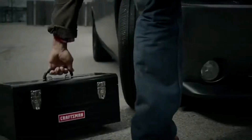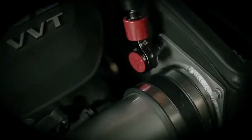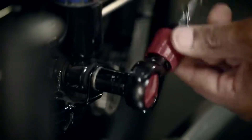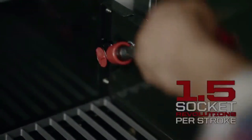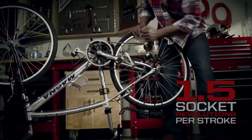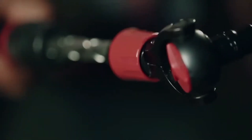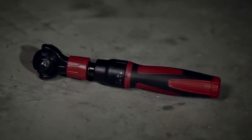It also features an expandable, reversible helix shaft to provide fast continuous rotation, delivering 1.5 revolutions per stroke. The Rotoflex head rotates 200 to 270 degrees for increased access and better maneuverability in tight places, and provides higher torque in the 90-degree positions.